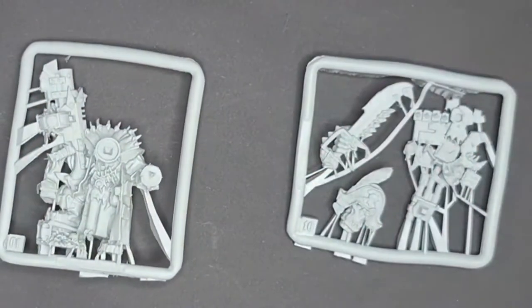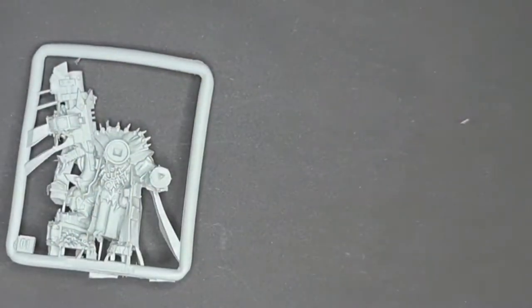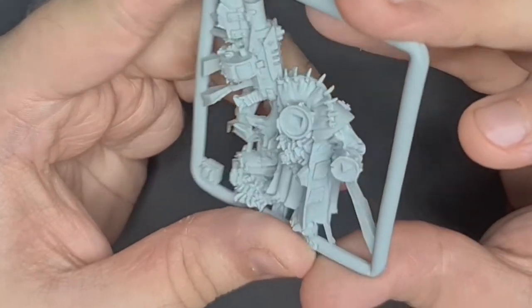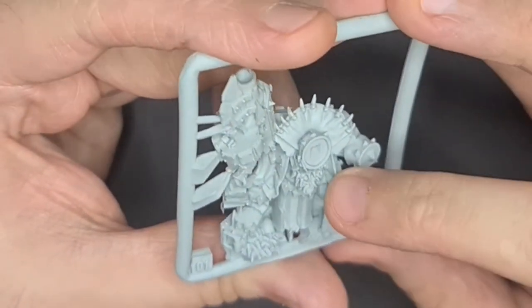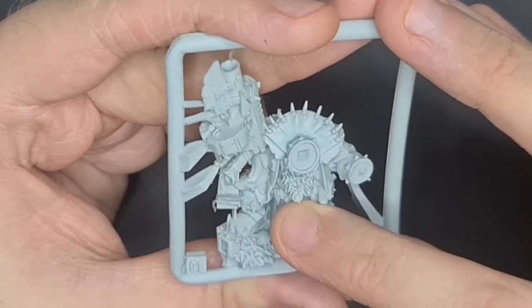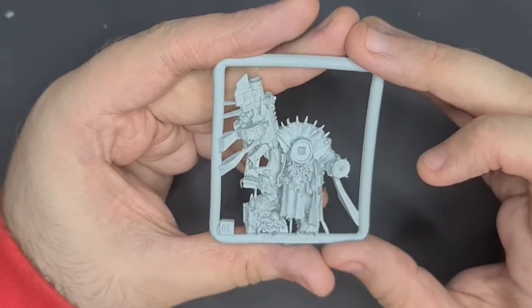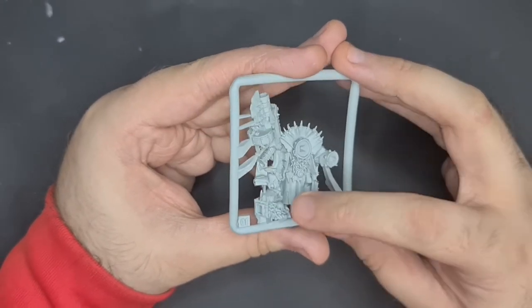Two sprues for Badrukk, so we'll take a look at his body first. I've always loved this design — it's a Warhammer miniature I've never grabbed but always enjoyed the way he looks. I've always loved Badrukk as a character; he just looks amazing. You can see all his teeth around his necklace — he has loads of them. I think that's a Black Templars symbol on him, sort of that chunky squished-down cross.